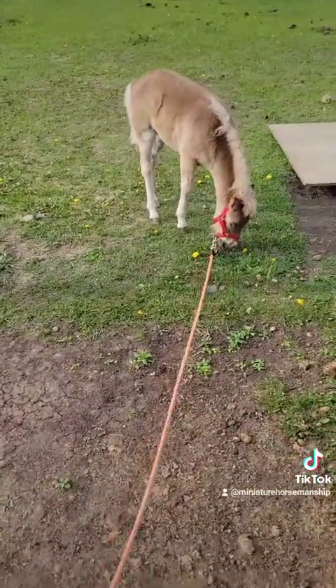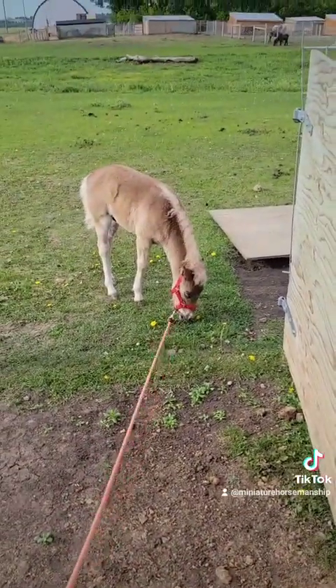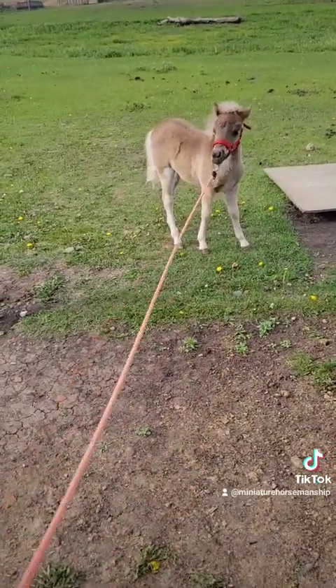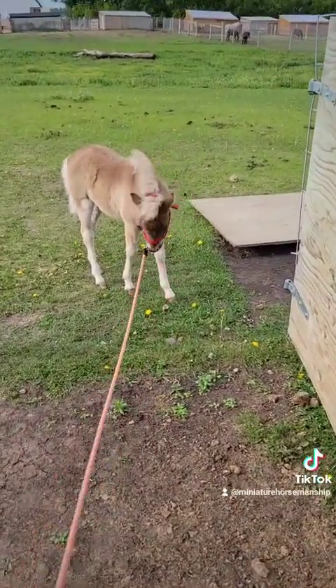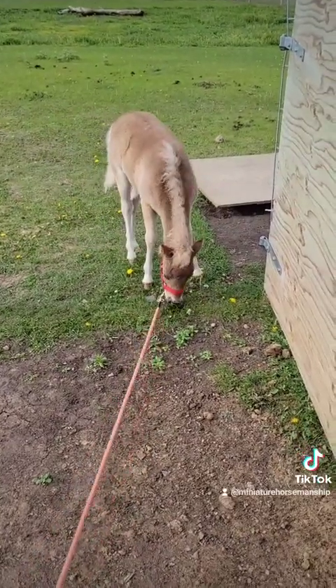The first day we had the halter on him, we were having some trouble. We had a little rodeo getting to the gate because the gate was blown in the wind and it was open the wrong way, so we did have a little scare. Now we wait at the gate until he's ready to come in. Don't pull him — I just wait, and he will come.